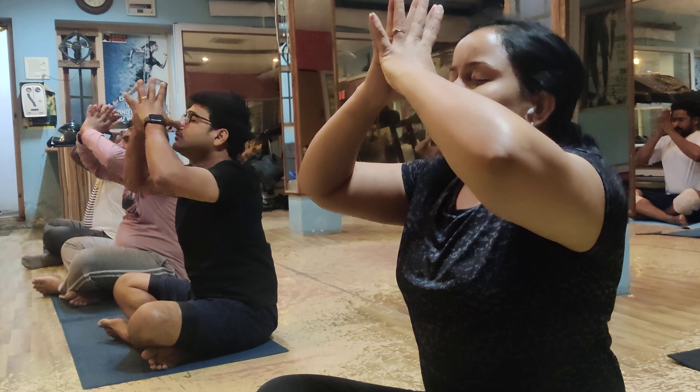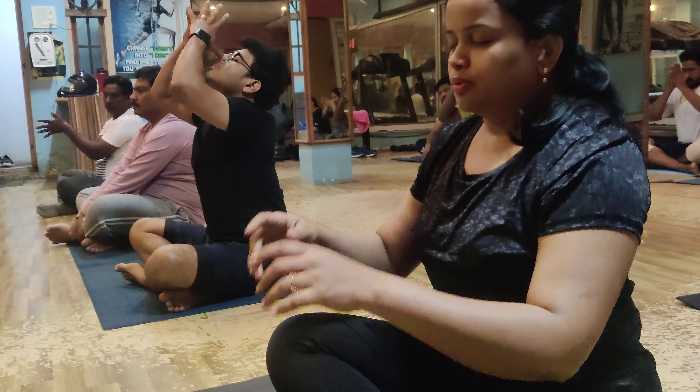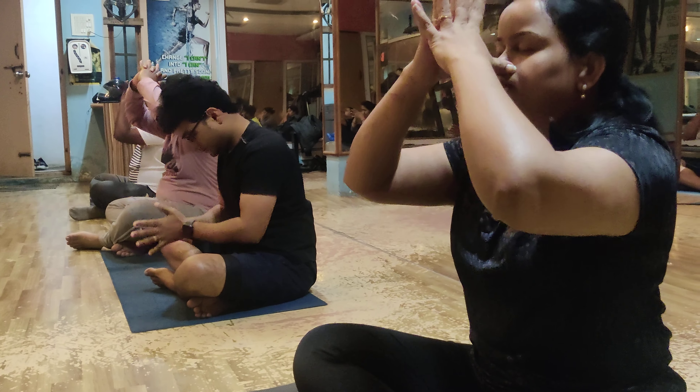Slowly down. Follow down. Release. Release. Fingers continue. Exhale. Take some breath. Take a full breathe in.